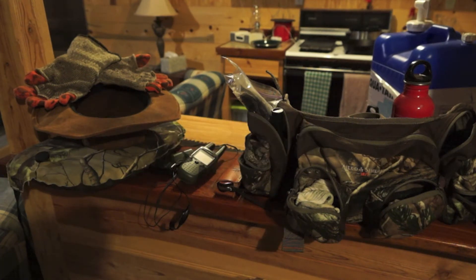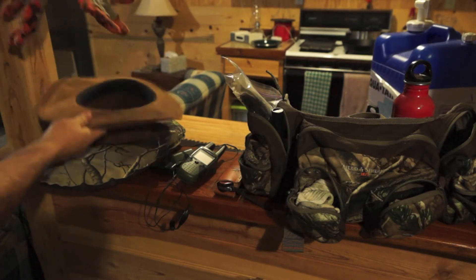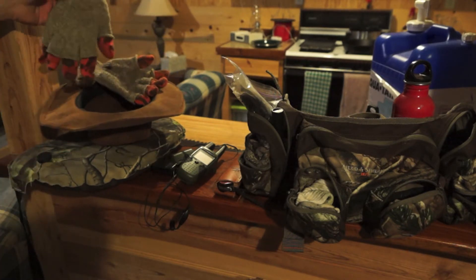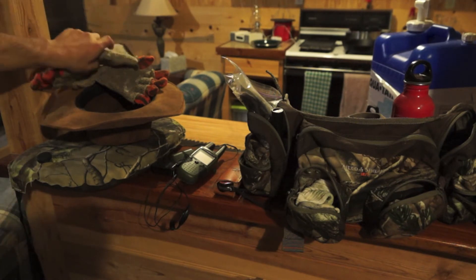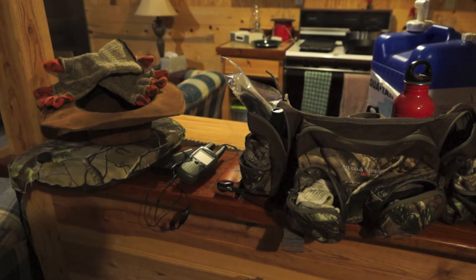My yearly hunting gear - what I bring out with me. Starting from the left: a seat pad, because I don't like sitting on anything that gets my butt wet. My hat, which you've seen in our videos. My wool gloves with cotton inside - I do this so my fingertips don't get cold but I still have some tactile feeling in them.